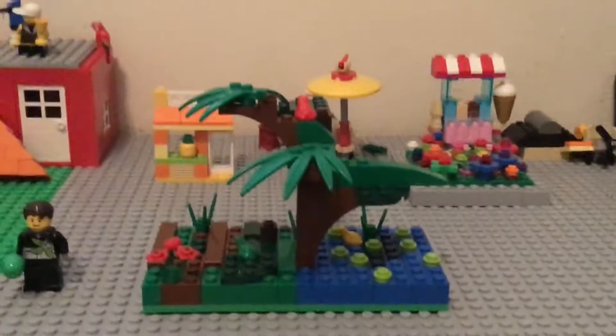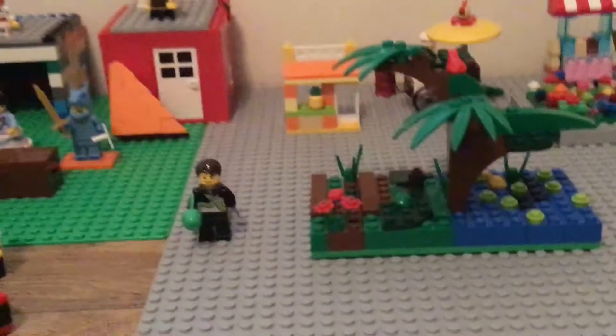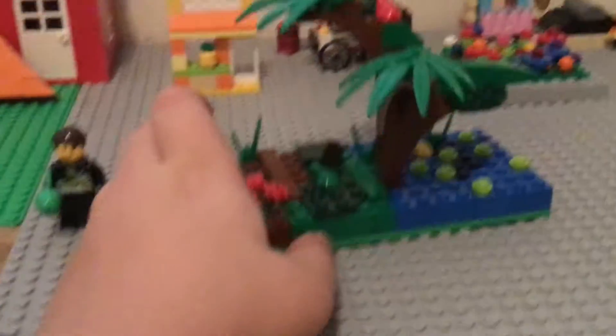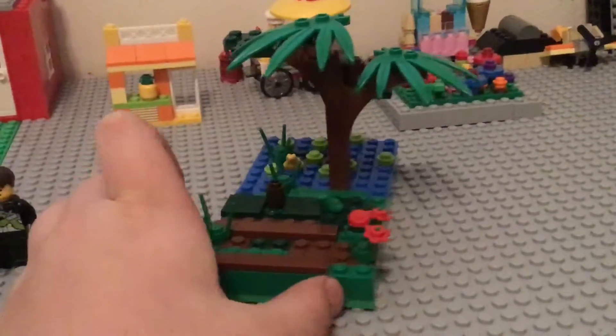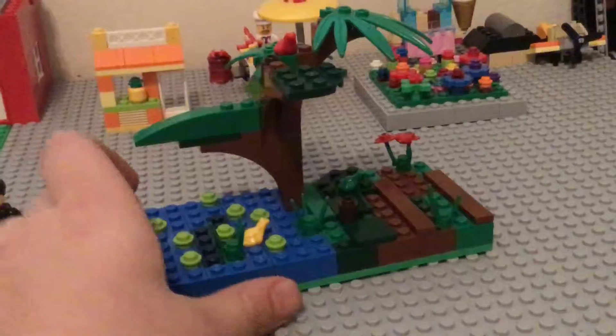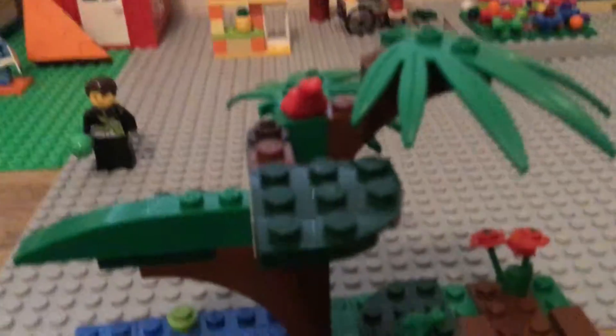Hello YouTube! I am excited to make this video today because I have finally built my first MOC. As you can tell, it's a swamp. You might not be able to tell it's a swamp immediately, but you can see it. I think it's really cool. You can see all the frogs — there's a frog there, there's one right there, and there's a frog right there.